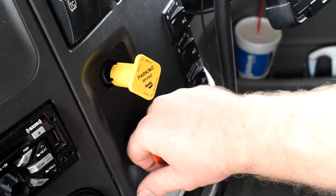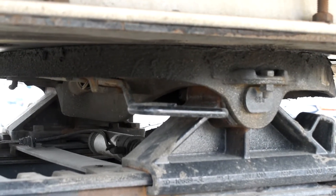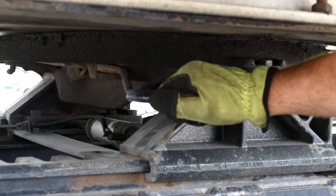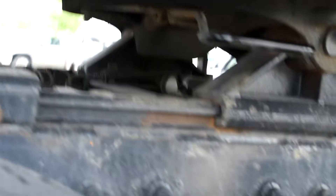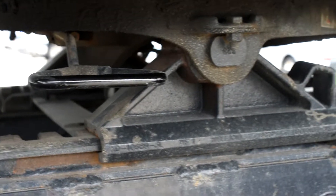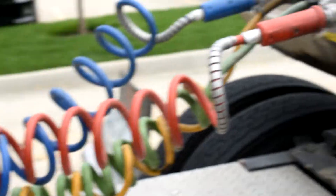Next thing you're gonna do when you're doing a drop and hook is pull your red airline. He's gonna grab that handle and go left with it, come out with it, and go left again — that way it locks into place. The fifth wheel is now unlocked.